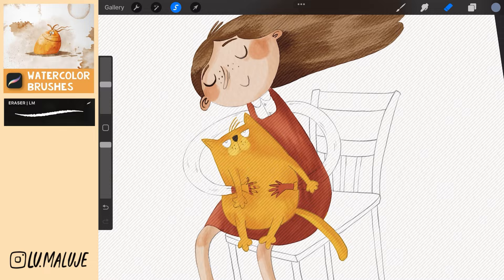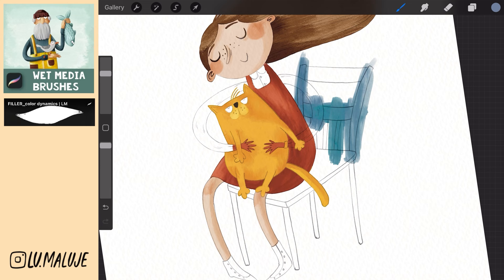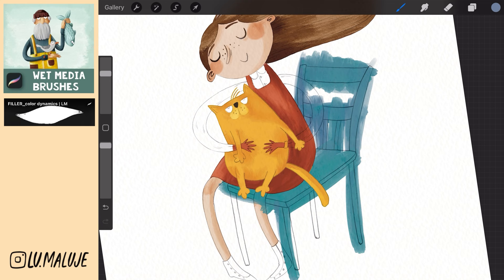Create a new layer above the body and paint the surface of the chair. This brush gently changes the shade of the color every time you stop drawing and gives the resulting surface an interesting and more realistic look.